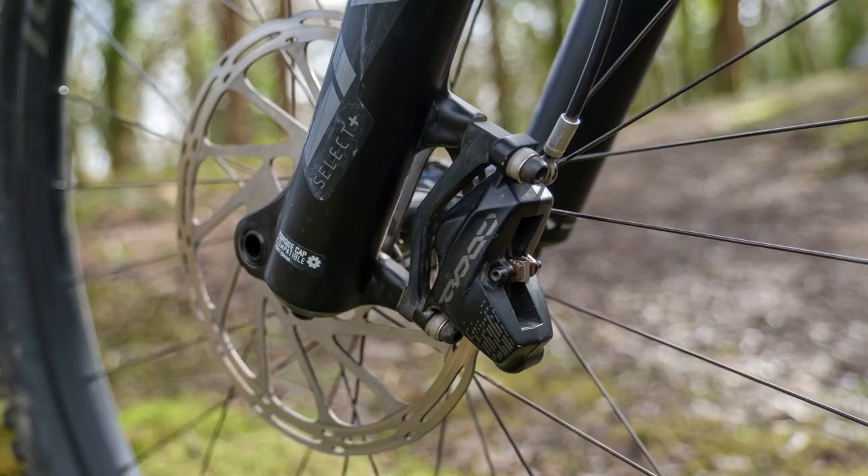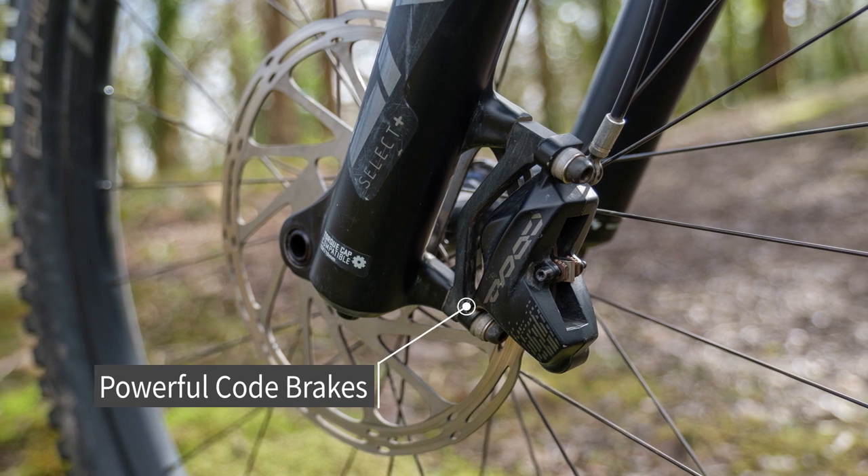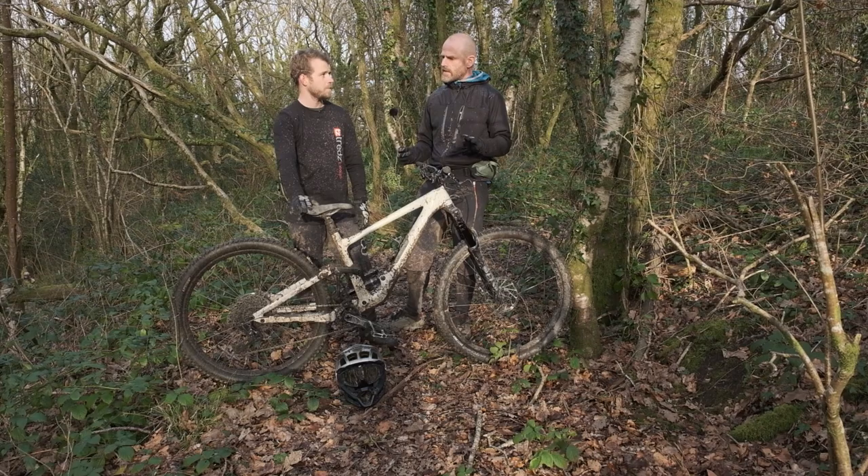It doesn't feel heavy at all to ride, and it is light with carbon — they're all carbon. So we've got 170mm travel, 29-inch wheel, 64-degree head angle, and this is the S3.